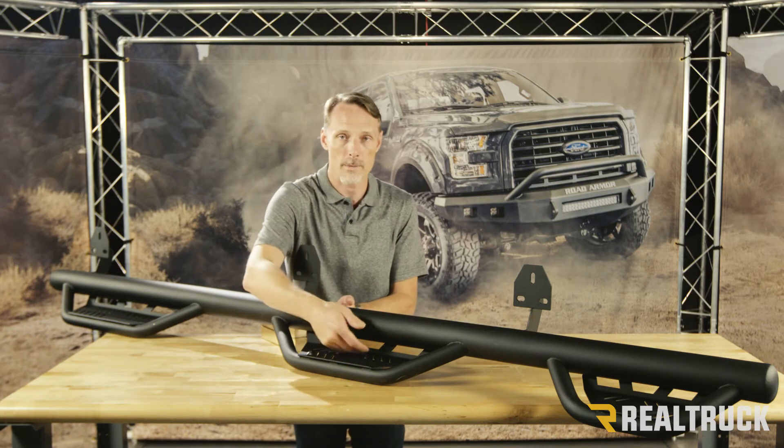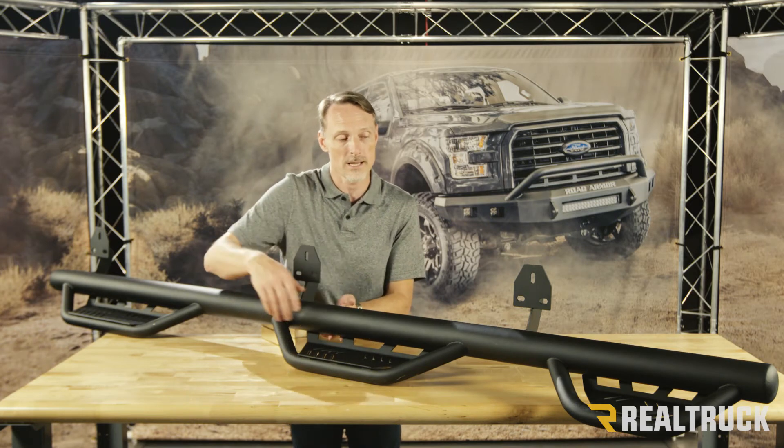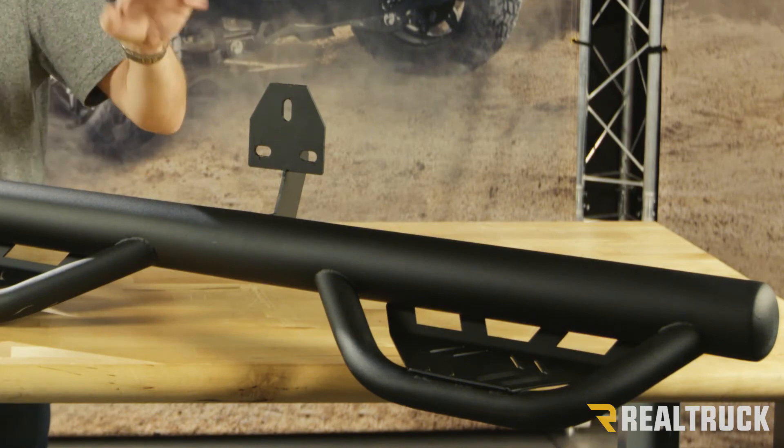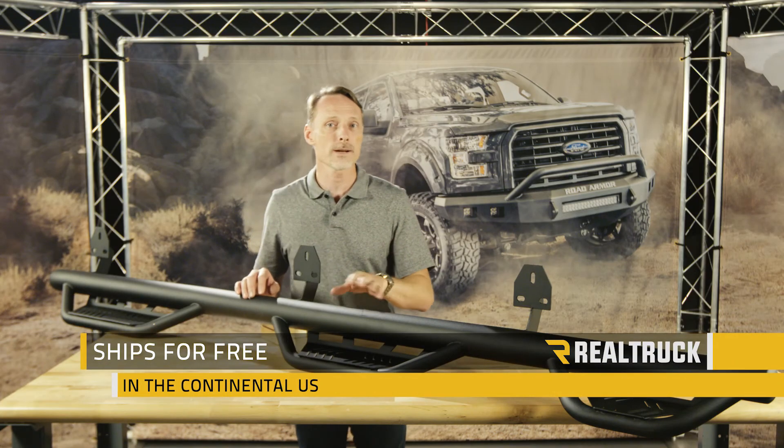You have a backing plate so you don't have to worry about your foot getting stuck between the bar and the step plate. You also have a third step, which gives you easy access into the bed of the truck.